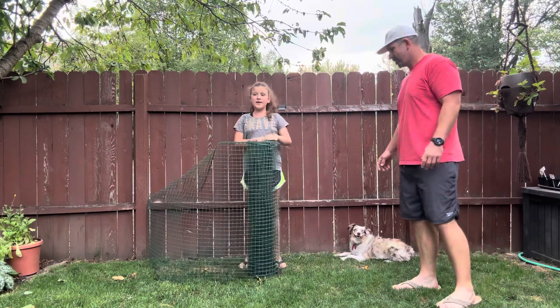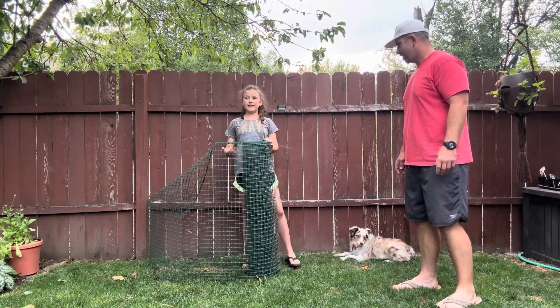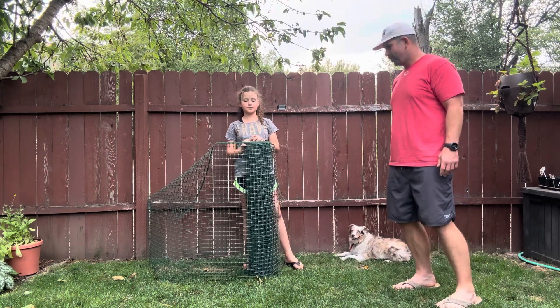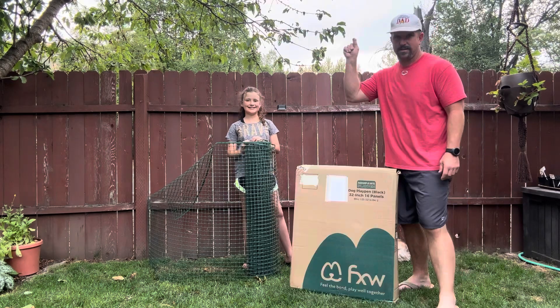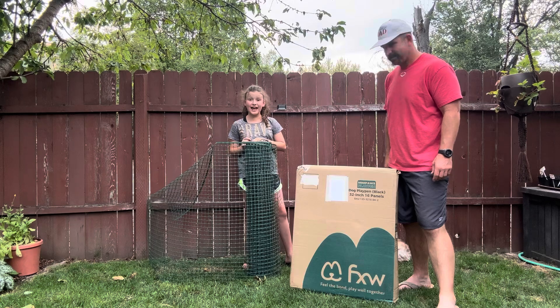Hey sis, what are you up to? I'm making Huckleberry a playpen out of this old fence that I found so I can have friends over without him biting at their ankles. Well you don't got to use this old plastic fence — I got something much better than that. The FXW Mini Paws Dog Playpen? Let's check it out!